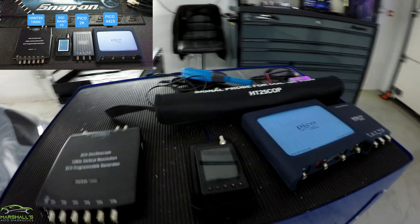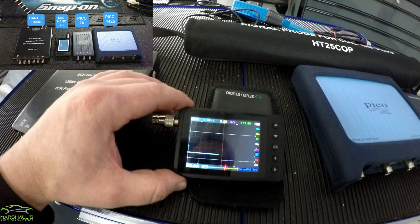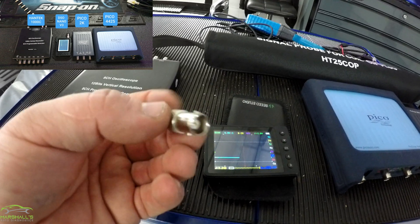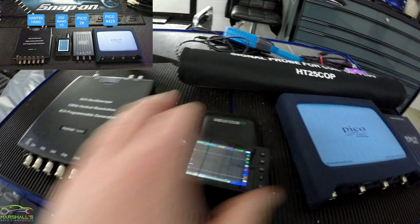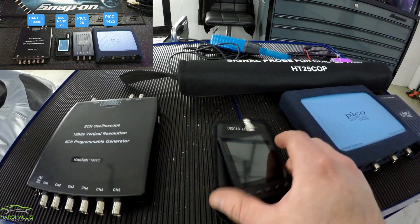The other scope I'm going to show you here is this single channel scope. I think this is a DSO Nano V3. It came with some really quite poor leads, so I got this adapter that changed it to BNC, which is quite handy. I just use that for CAN networks and voltages and such — really handy, boots up in seconds.